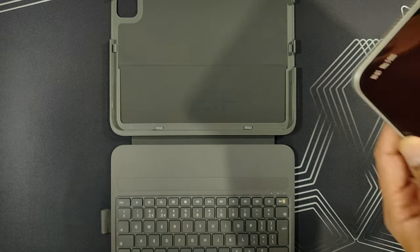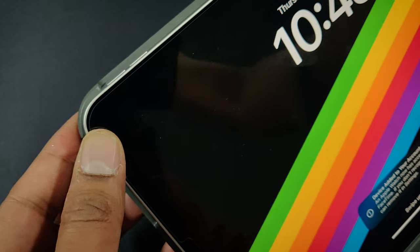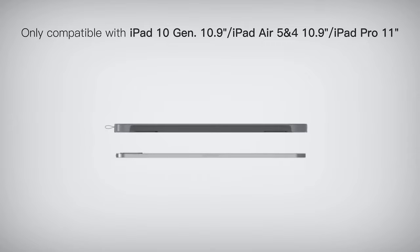Installing your iPad in this case is a breeze — just slide it in and it's securely held in place. Plus, this case is compatible with various iPad models, so you don't need to worry about upgrading your iPad anytime soon.